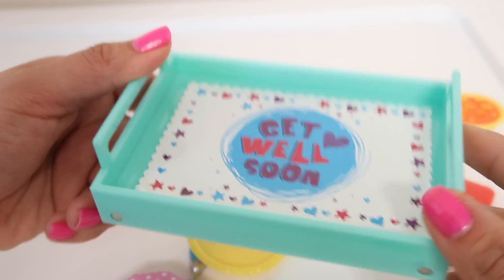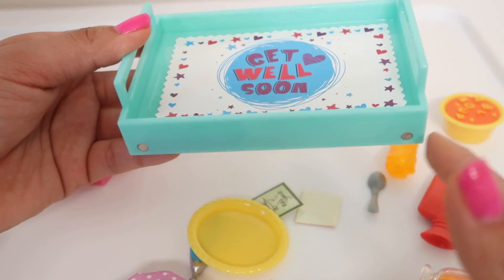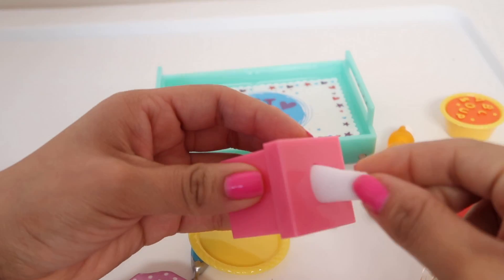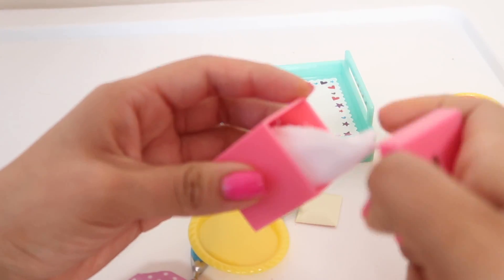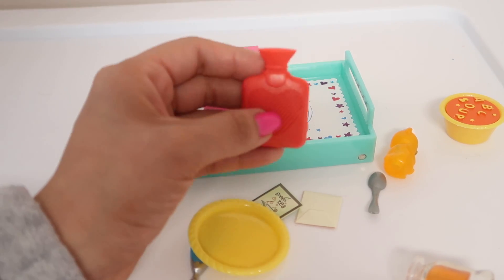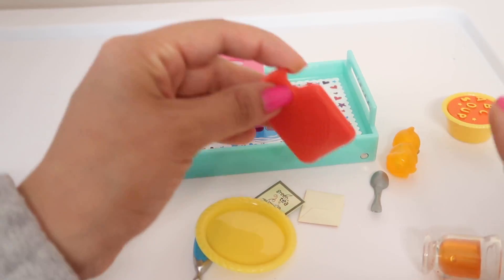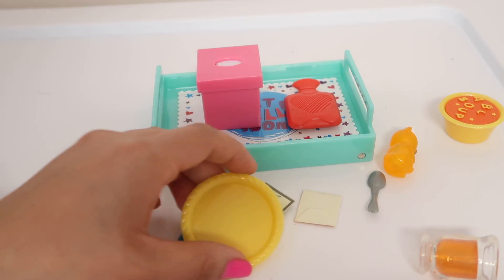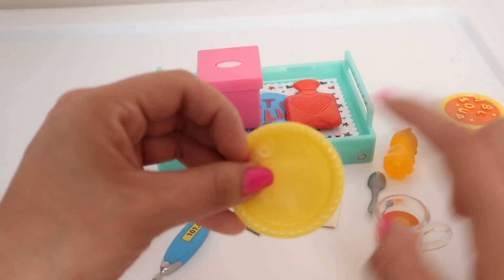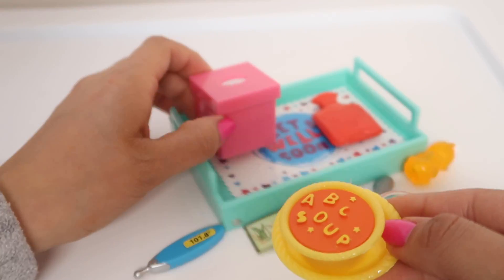Here we have a get well soon tray so we could put the soup or the medicine on it. When I was in the hospital they gave me a little tray like this and put my food on it — it was so nice. Here we have some tissues with an actual tissue inside — we can open it and put maybe a little piece of paper on it. It's a rubber water bottle. I remember one time I got really sick at school and the teacher put one of these on my stomach and it really helped. Here we have a little plate and some ABC soup — I love alphabet soup, my mom used to make me this soup when I was little.